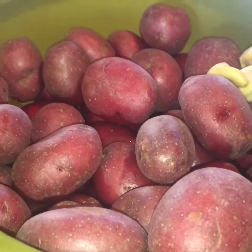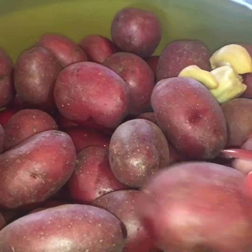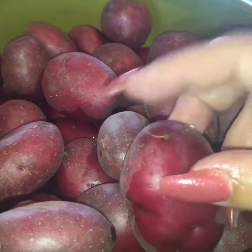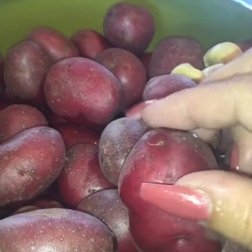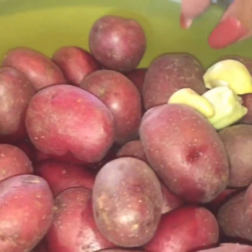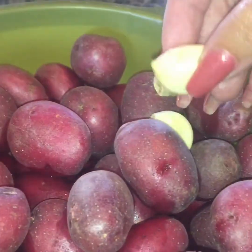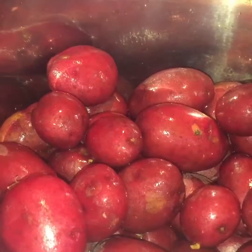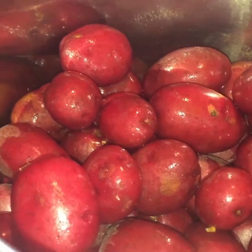For the mashed potatoes in our Instant Pot, I have three pounds of baby red potatoes that have been washed. I'm keeping the skins on because I actually enjoy eating the skin. You want to take off all the little hairs before you throw them in. I use one garlic clove for every pound, and they're pretty big, so make sure you get a big one — three pounds of baby red potatoes and three garlic cloves.